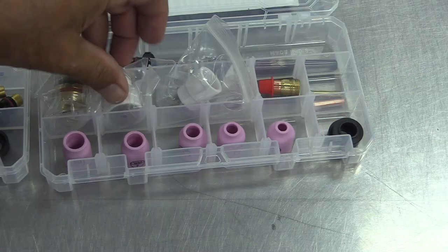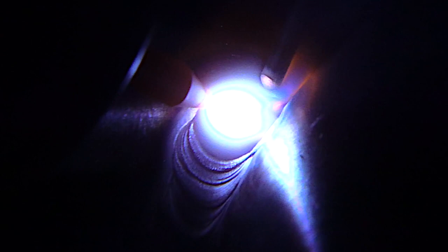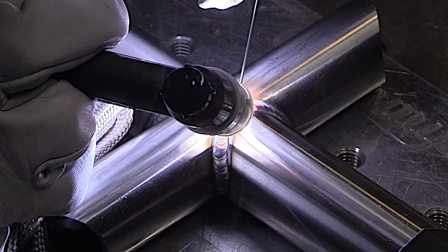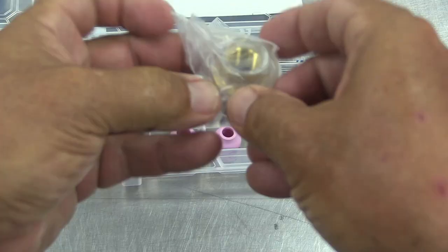If you need a little bit more shielding with a little longer stick out, the ceramic 12 is a good choice. Here's some stainless steel 120 wall tubing. With stainless steel, just a little tip — you want to get that puddle started quickly, get moving quickly to kind of outrun the heat. You don't always just want to weld with less amperage. Sometimes hotter and faster is better.